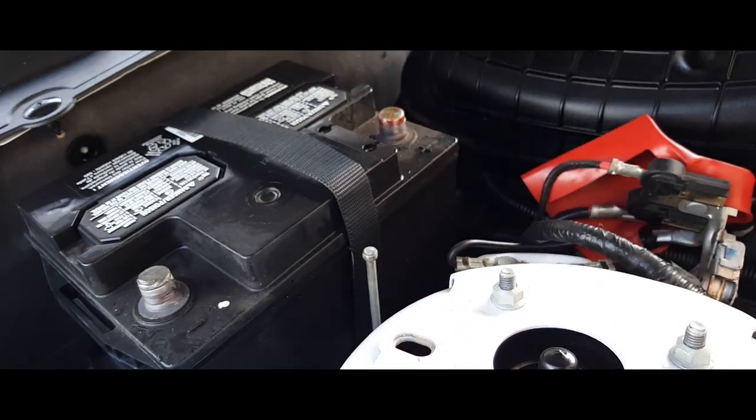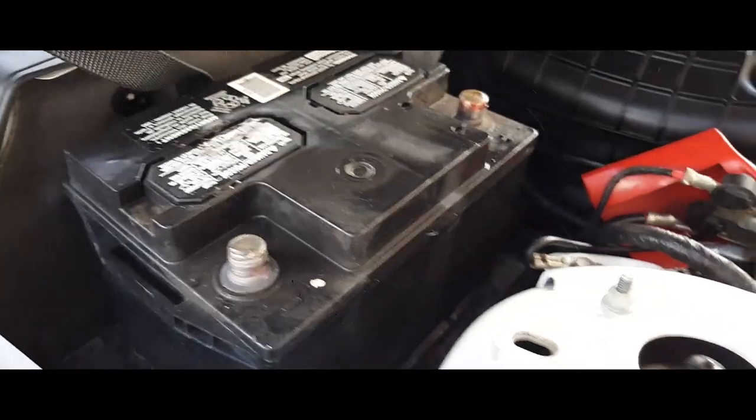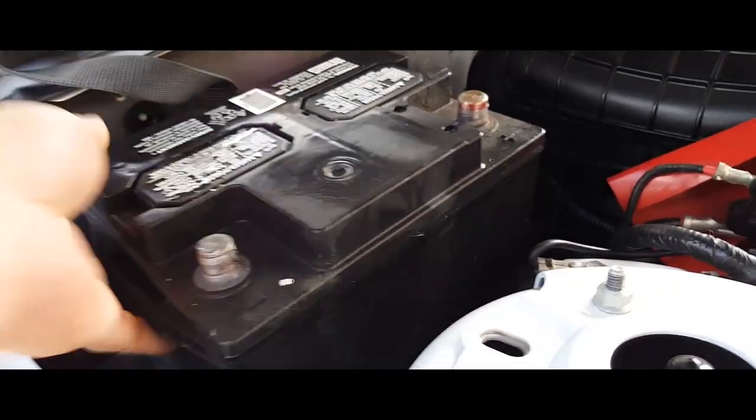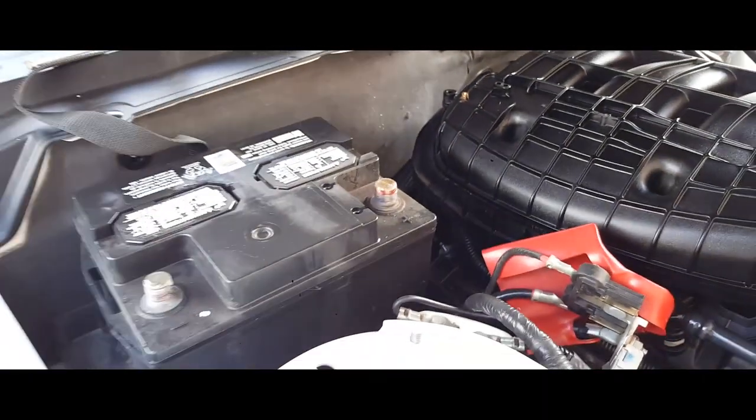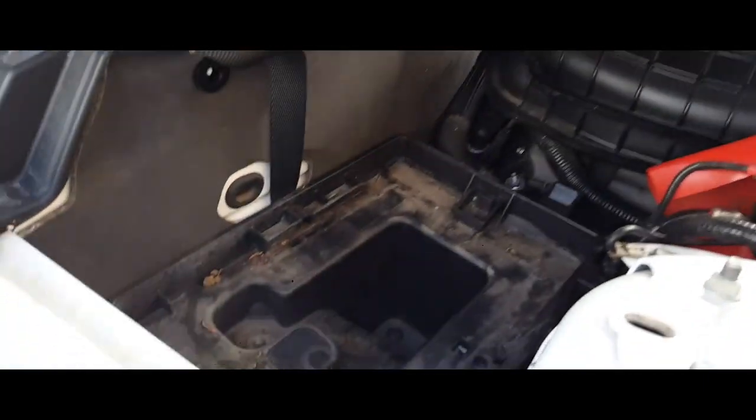Now remove the battery hold bracket completely. Once you have that removed, just lift it up, put it to the side, and out comes the battery. There it is — battery is removed.